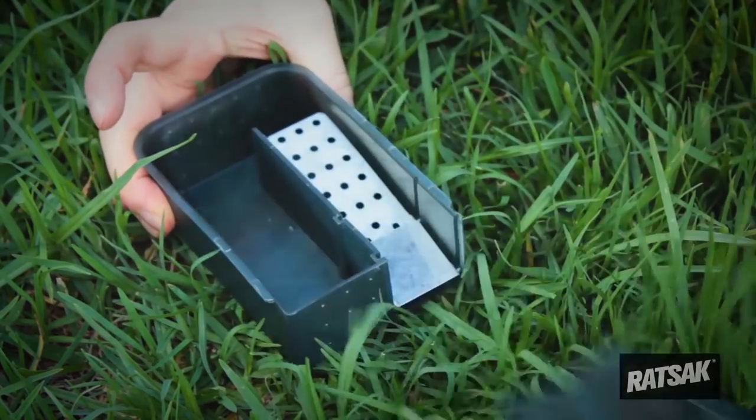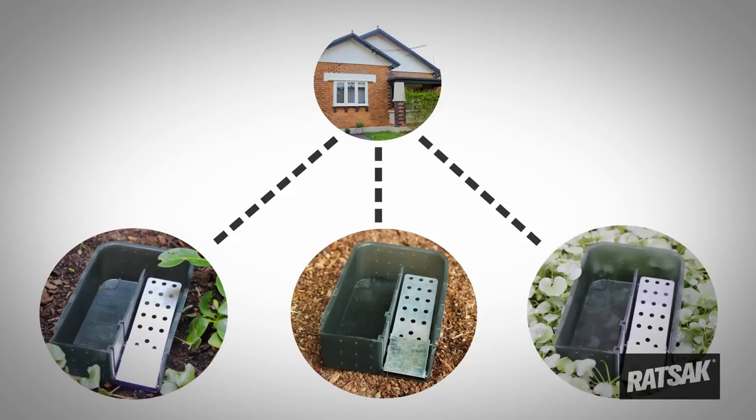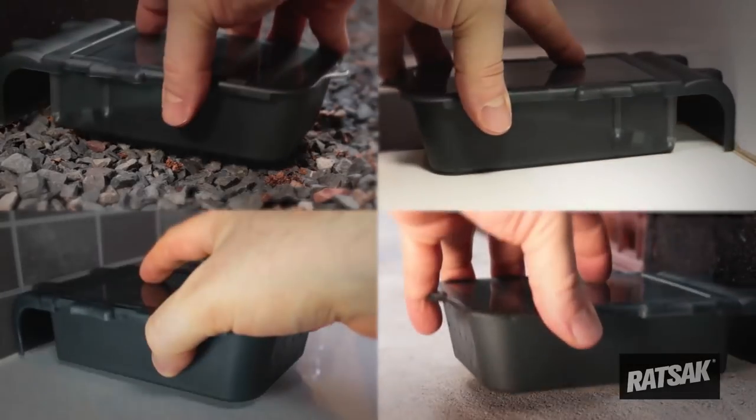To release mice after capture, slide the top of the trap to open. Release mice in the desired location. Slide the top back onto the trap. Rebait and reuse as required.